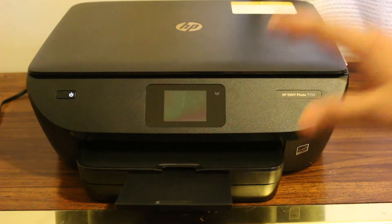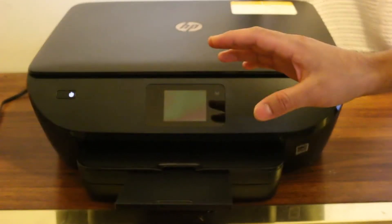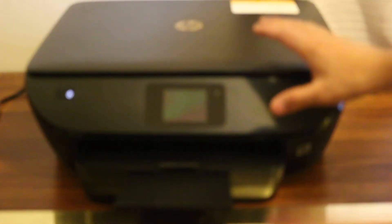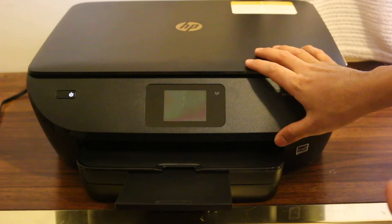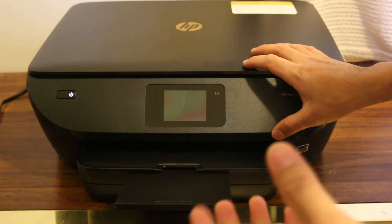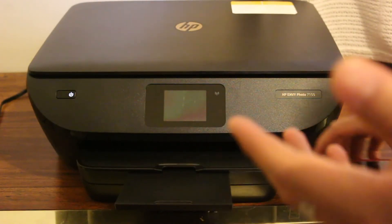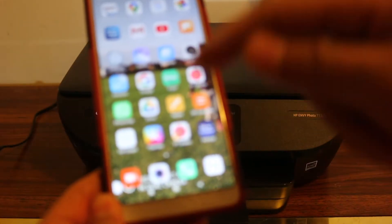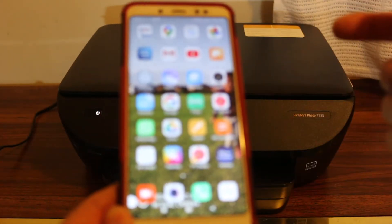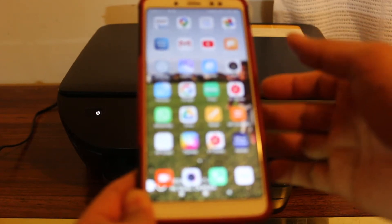Today's video is about the HP NY7100 series printer. You will learn how to use the Wi-Fi Direct setup for this printer so that you can use it wirelessly. This is the inbuilt wireless network of your printer, and you can use it to connect with any device like your iPhone, Android device, or computer. Go to your smartphone and download the HP Smart app from the HP website or the App Store.